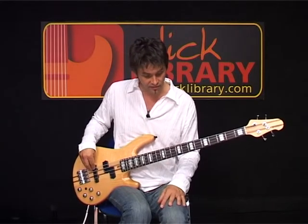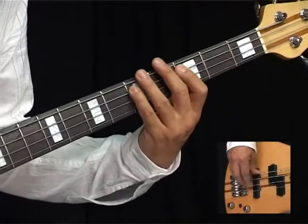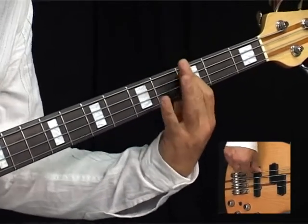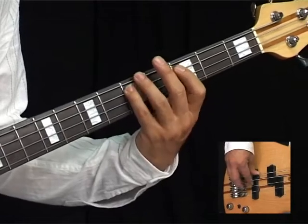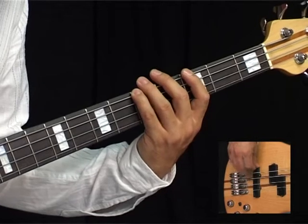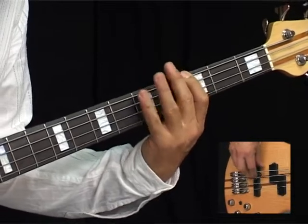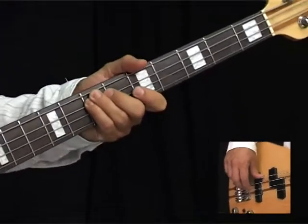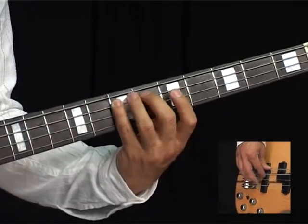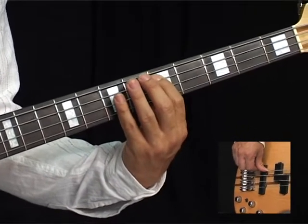We've got another four bars of A, so exactly the same thing. Then we move up to the D, and it's the same shape on the D — three, five, three, five, three, which is C to D. Then we're back down to the A for four bars, up to the E at the seventh fret on your A string. Then we put in a passing note which is the E flat — that's six down to five on your A string.